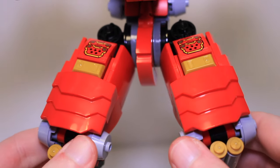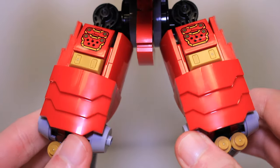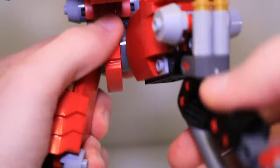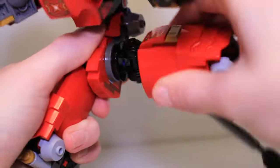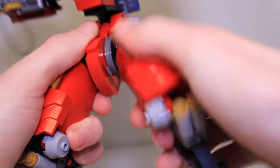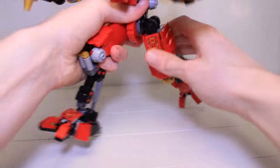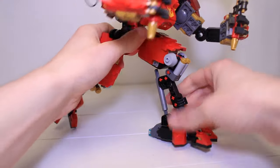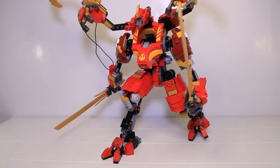As for the upper legs, they are much chunkier and they've got all these big red pieces used to really bulk them up. They're attached to the body with ratchet joints so you can move them forwards and backwards and out to the side as well. The forwards and backwards motion really does help with getting this thing into walking poses, and even though there's no articulation in the knees, because of the way these legs are shaped and the excellent articulation in the feet, you can get this into some really good walking poses.